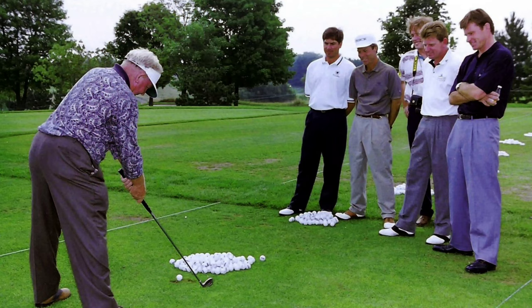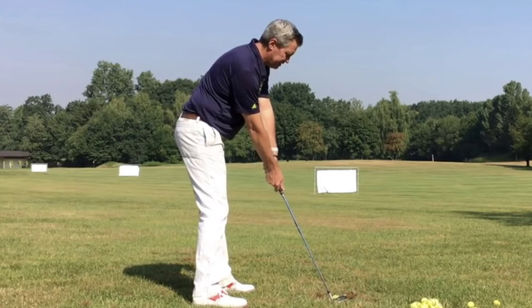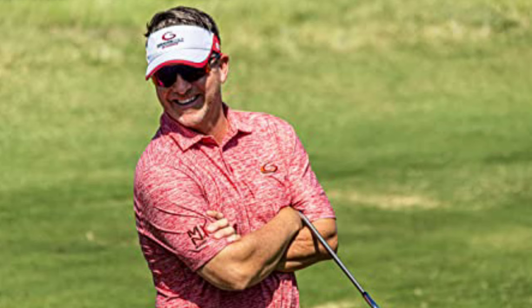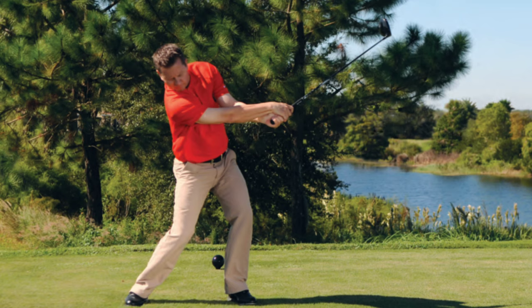There are three schools of thought to the single-plane swing. There's Mo Norman's teachings himself — the way he describes it in video, writings, and interviews over the years. Then there's Kirk Younger, who teaches a version that allows for some adaptability and flexibility, not so rigid. And then there's Todd Graves, who teaches what he believes to be the gospel of Mo Norman. Todd spent a lot of time with Mo himself and was able to interpret and decode what Mo said — and through biomechanics created a system we can all learn from.